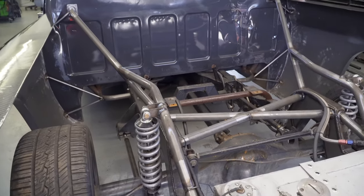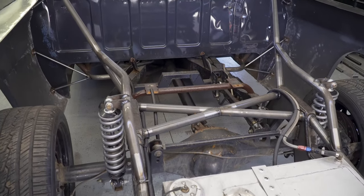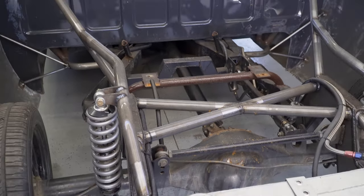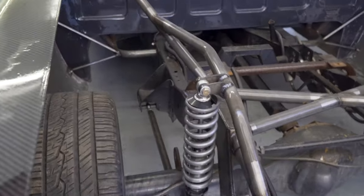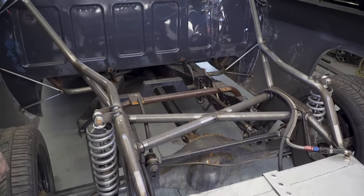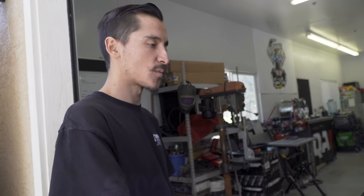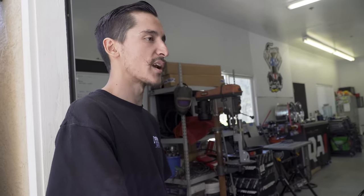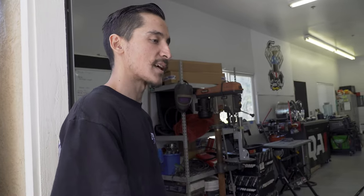For street trucks you don't need to do too much - a three-link keeps it simple. This is a homemade three-link design with two lower links, an upper third link, and a panhard bar in the back. The suspension still needs to be adjusted from the last event since it was still sprung for the old weight. Need to hit a few more track days and get it set up right for the new configuration.